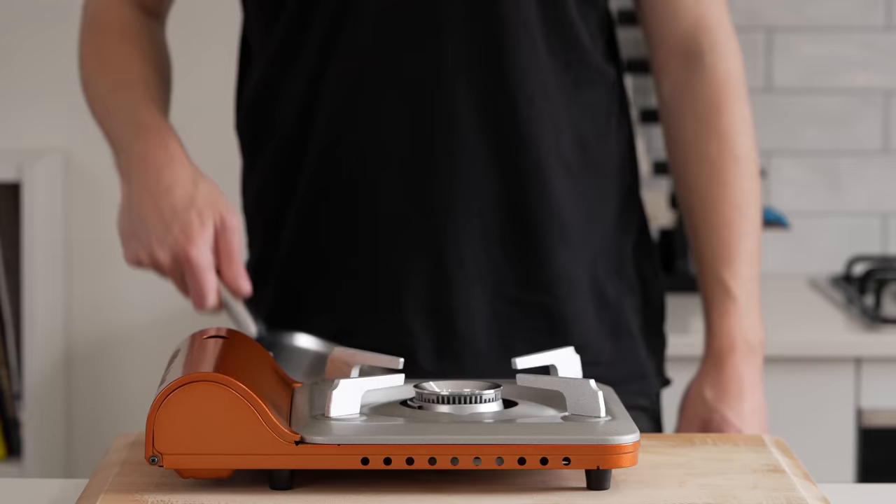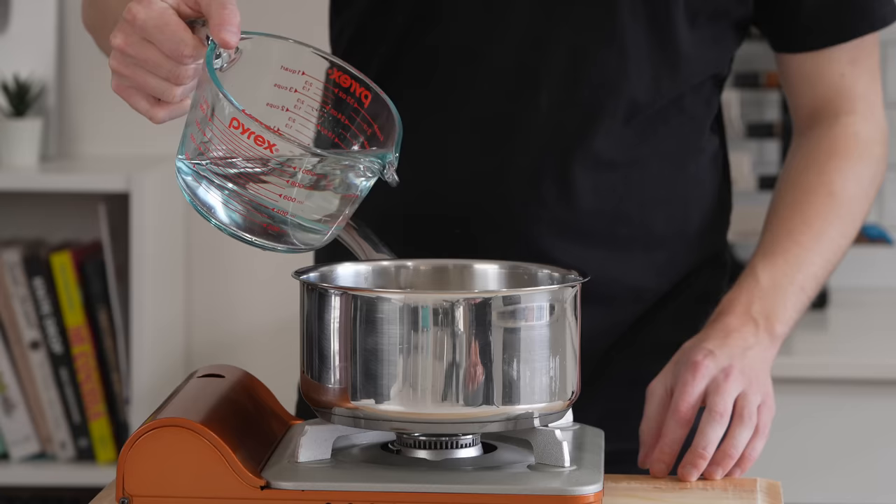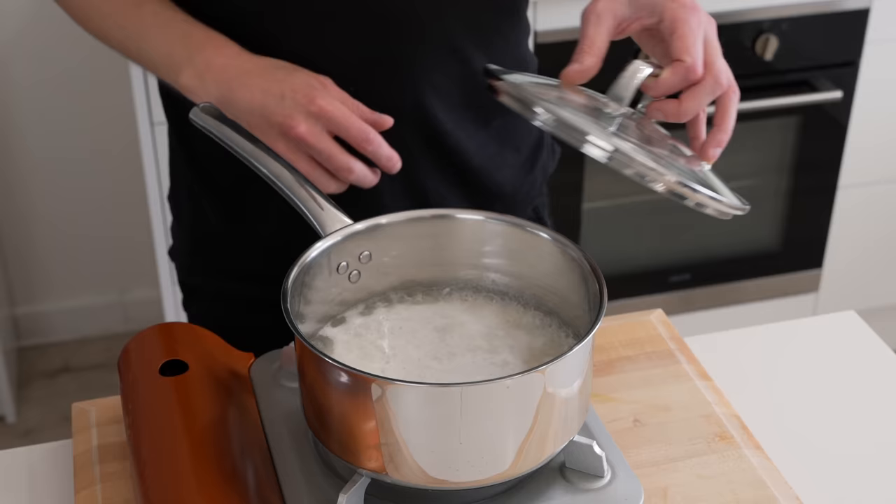Place a large saucepan over a high heat, add in 300 grams of washed jasmine rice, as well as 500 milliliters of cold water and a generous pinch of sea salt. Mix this around to prevent any clumps. Bring it up to a boil, then place on a lid, reduce the heat to low, and let this cook for 12 minutes undisturbed.